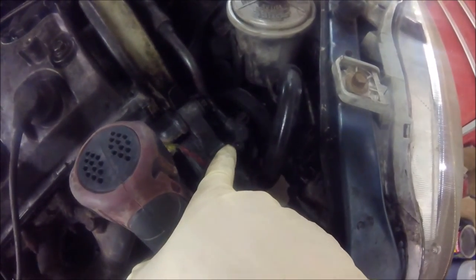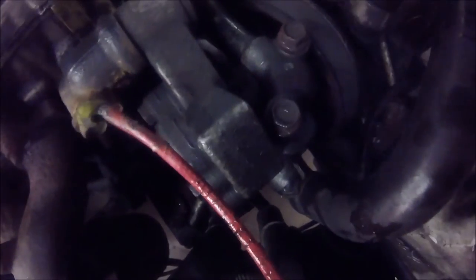All right, now we're back at the top. Next we have to loosen these two bolts right here - this is our high-pressure feed to our power steering pump.